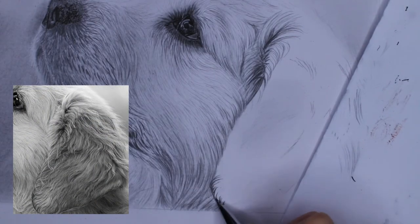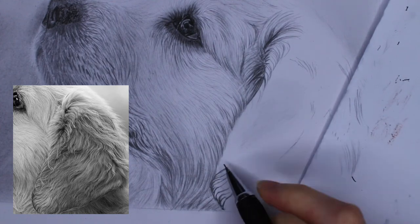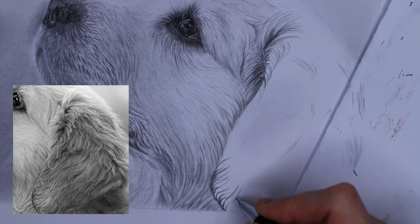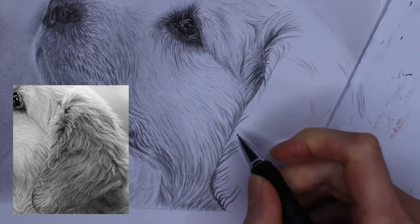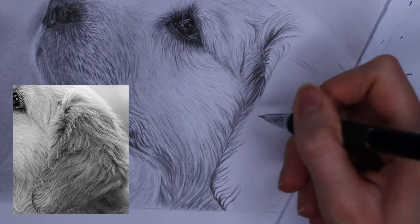The fur on the ear looks different from the fur on the face — on the ear the fur is longer and fluffier. Basically I use the same techniques already taught: make longer strokes and draw them in whatever direction they are going in your reference photo.